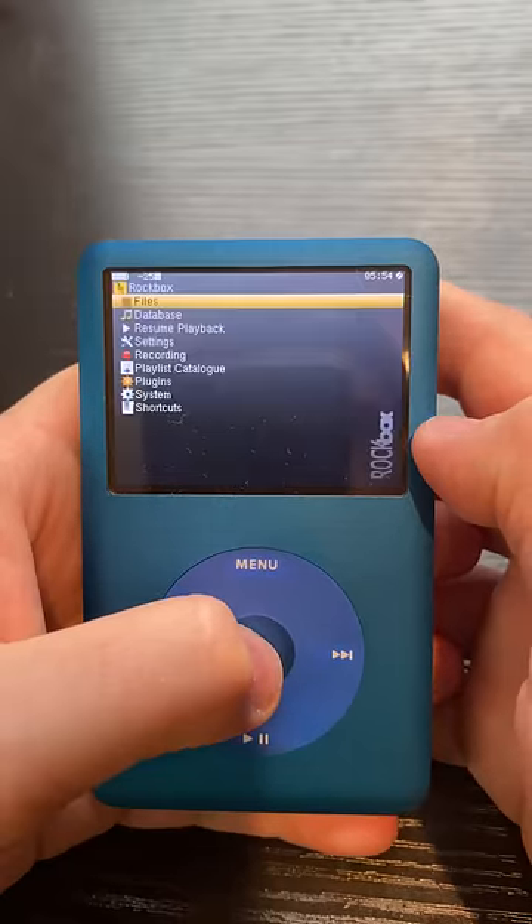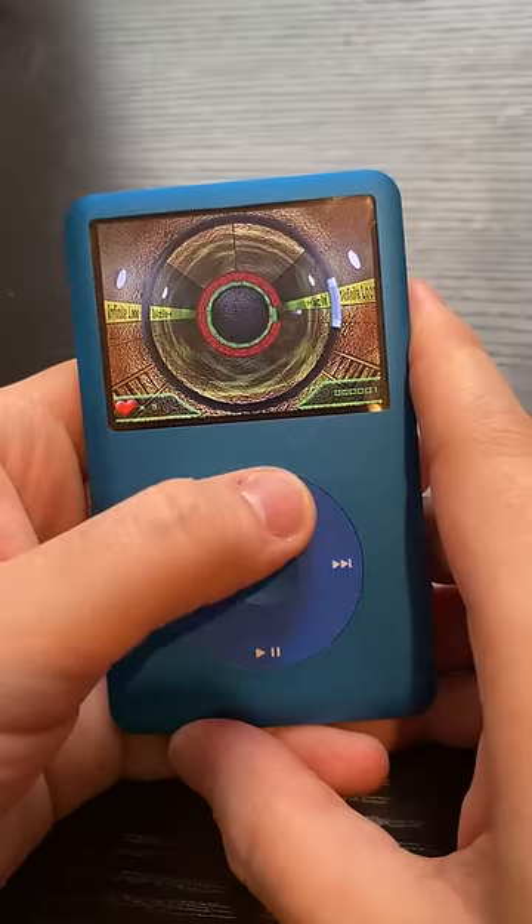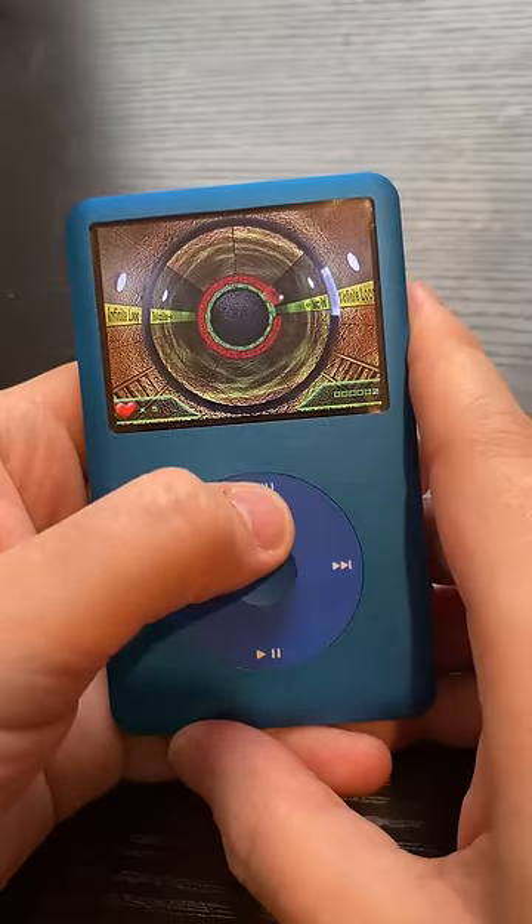And here's the real kicker — I've installed Rockbox, so you can actually play Game Boy games on it. I'll continue showing off everything that's on here, but leave a comment below letting me know what you want to see.